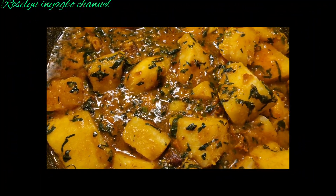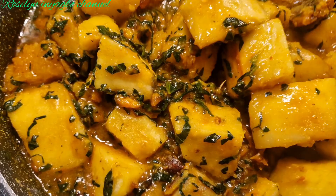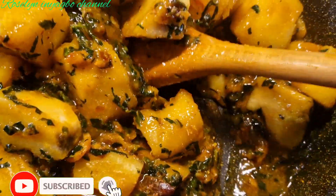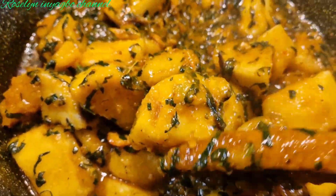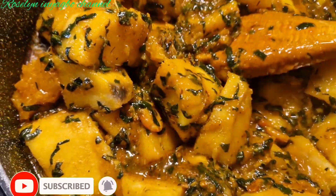Hey guys, welcome back to my channel. Today I'll be sharing with you how to prepare yam porridge. This is yam porridge, so if you want to know how I make this deliciousness, please relax, grab your popcorn, and let's get started.